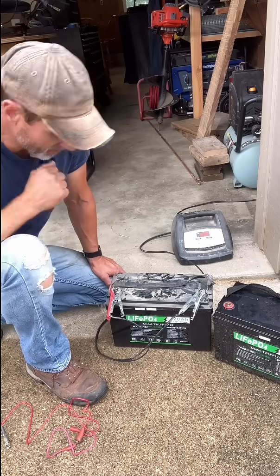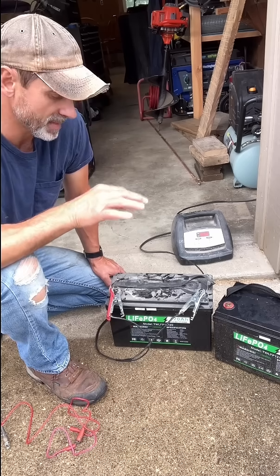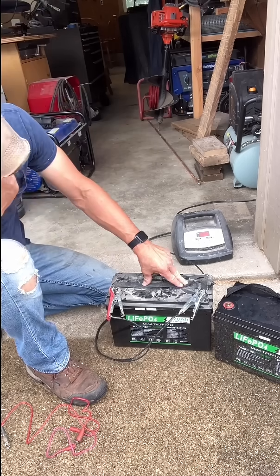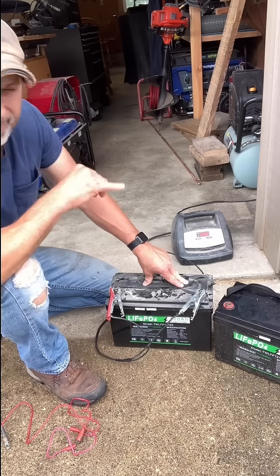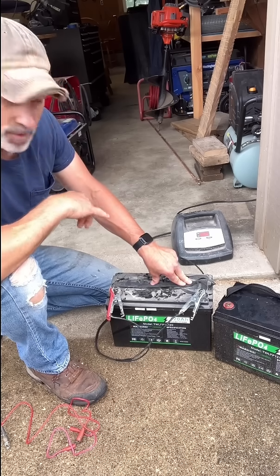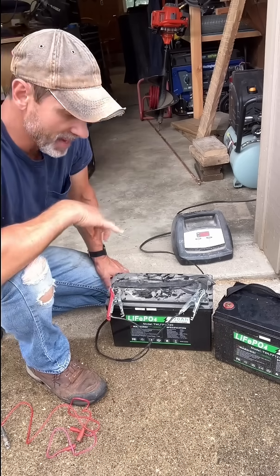So I bought a new battery for the RV, because I had upgraded our camper from a lead acid battery to a lithium battery and put this battery in. Well, I must have a parasitic draw or something and it drew this one down super low as well, so I thought I was going to have to buy another battery.